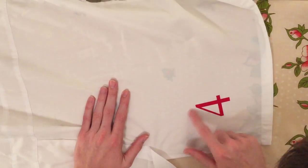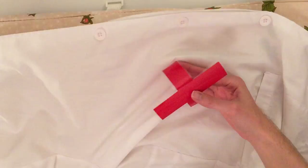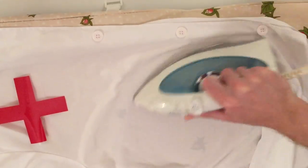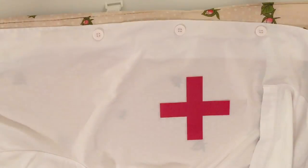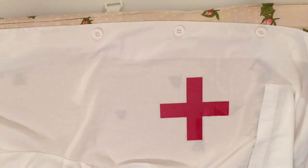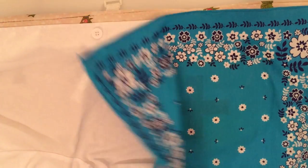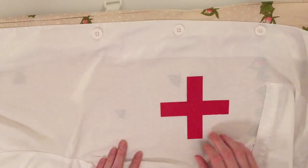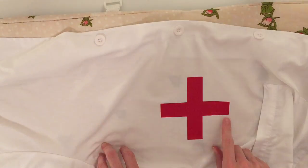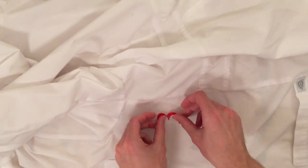I've cut everything out and now I'm starting to iron everything. The first thing you do is make sure your iron is set so that the steam is off — that will help out tremendously because you don't want to get all these shapes soggy. I've sped everything up, so it's more of a blur, but you'll notice that every time I iron, I put down a piece of cloth to cover it up. You have to do that so that way it doesn't stick directly to the iron. I did accidentally forget to put that cloth down once.